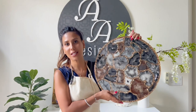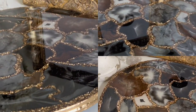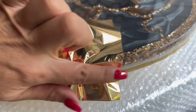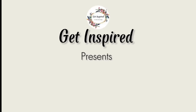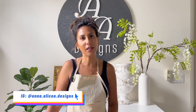Today I'm going to teach you how to create this agate tray using a simple two-part mold. Welcome to this tutorial. I'm Anna Alisaia, and in today's session I'm going to be guiding you on how to create a stunning resin agate tray using a two-part mold.